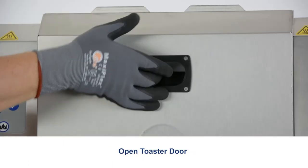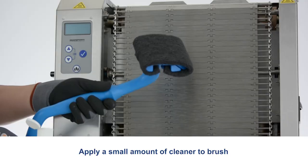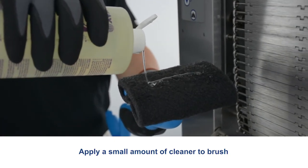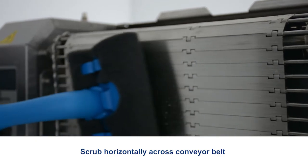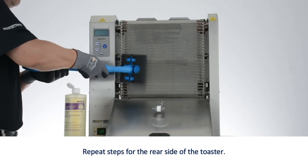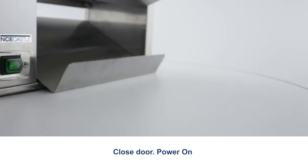Open the toaster door. Apply a small amount of cleaner to the brush. Scrub horizontally across the conveyor belt. Repeat steps for the rear side of the toaster. Close the door.